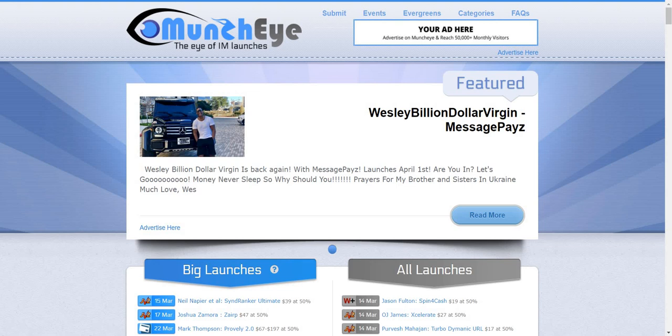Muncheye is a website that has been around for a long time. If you're looking for a mini review, how it works, and maybe even a little tutorial or tips when it comes to finding products, this is the video for you. It's interesting reviewing a website where you don't need to sign up, it's free for everyone to use, and there are a lot of benefits. For those reasons alone, this is a great spot to go when you're looking for launches in the internet marketing community.